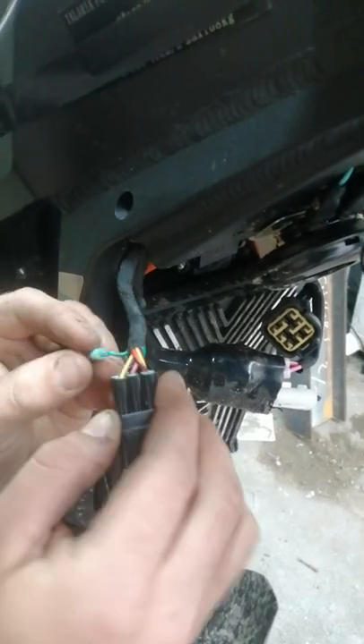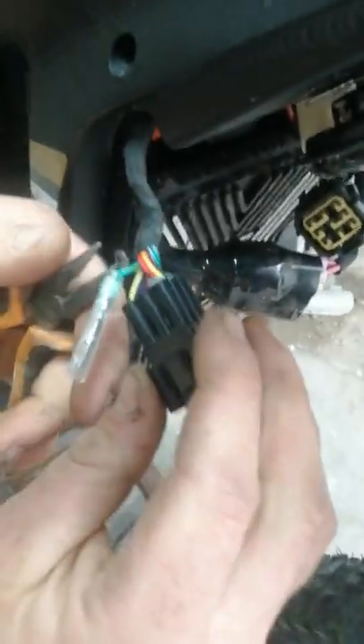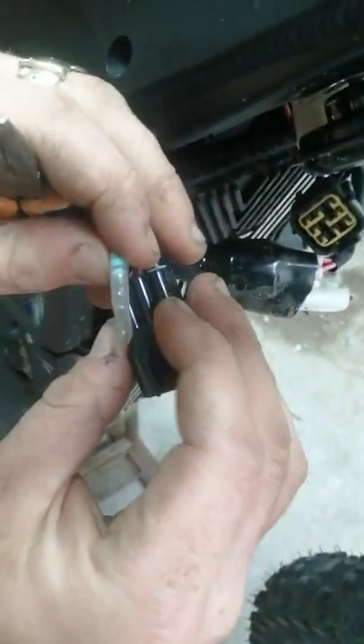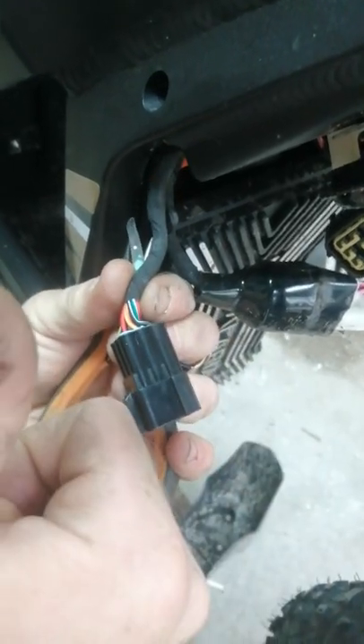You're going to want to go to the green and yellow wire — here we are — and then gently with some pliers and a pointy thing you're going to want to get this out. Heat shrink, tape it up, job done.